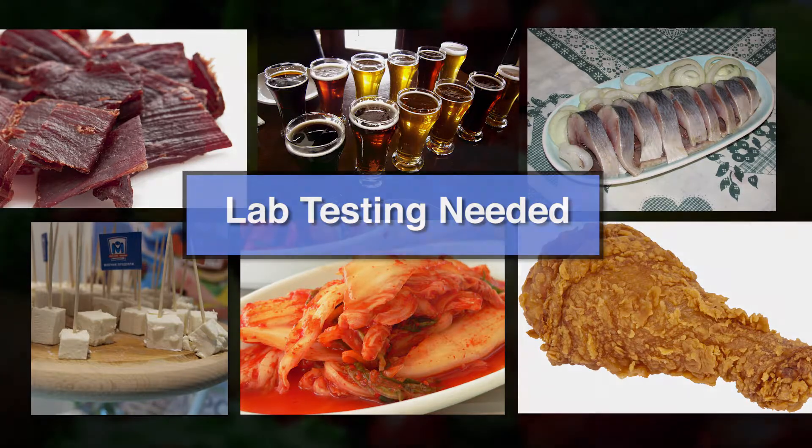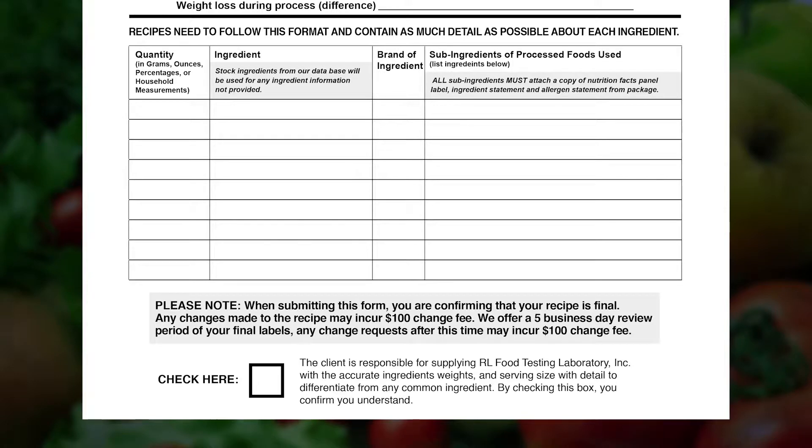We do offer this lab testing service. You will need to speak to our representative for more details. The final portion of the recipe template is where you will provide the actual recipe.